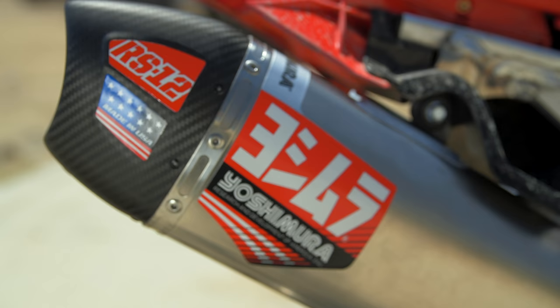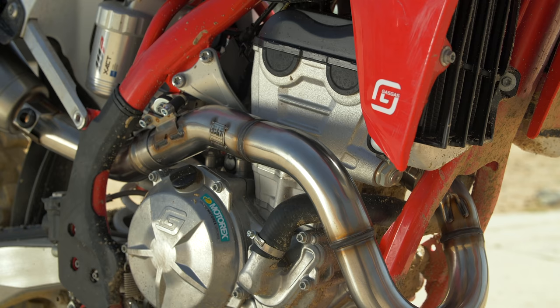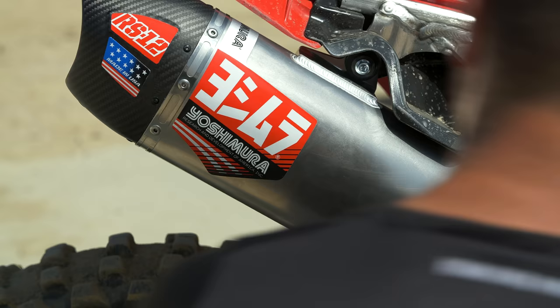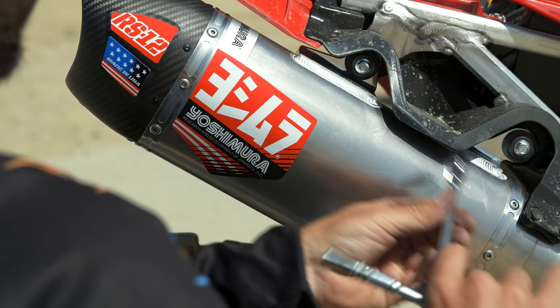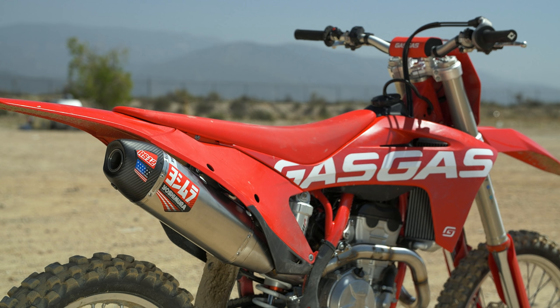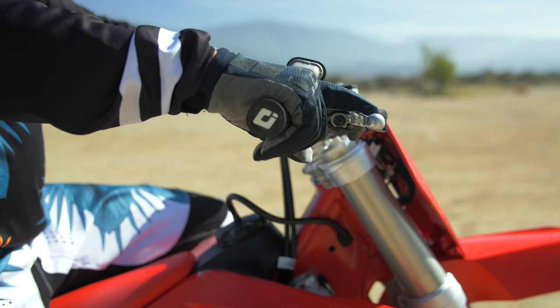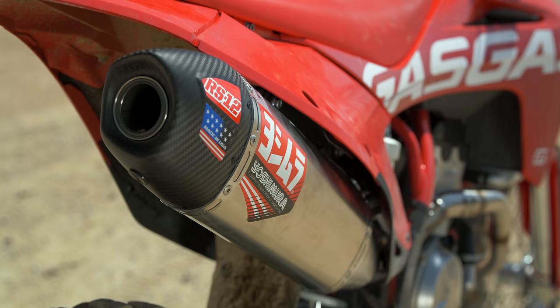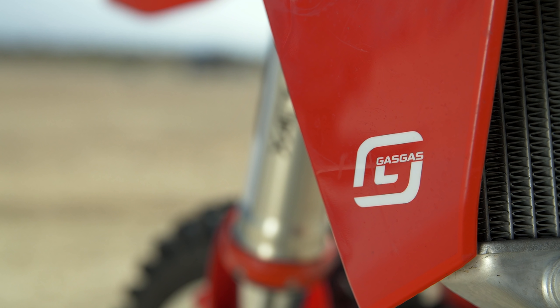The only con is that $899 is pretty expensive. Do I think this is better than a remap or a Vortex ECU? I would say if you're going to do both, start with the Yosh exhaust. Sometimes you get an aftermarket exhaust, put it on, it feels better — but it could be even better with a remap. With this system, it feels great right out of the box. And if you're going to remap with the stock system, it's still a little bit more choked up — it doesn't flow as much exhaust because of the smaller diameter. Overall, I am thoroughly impressed with this Yoshimura RS-12 full exhaust system for the GasGas MC250F. If you're on YouTube, please check out VitalMX for more stories. If you're on VitalMX.com, go to YouTube, hit like, hit subscribe. Thanks for watching.